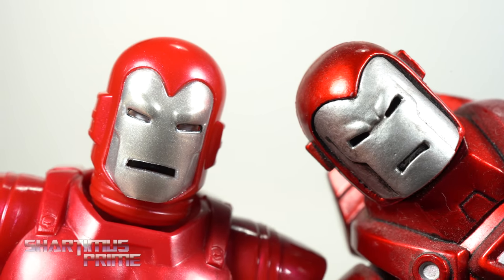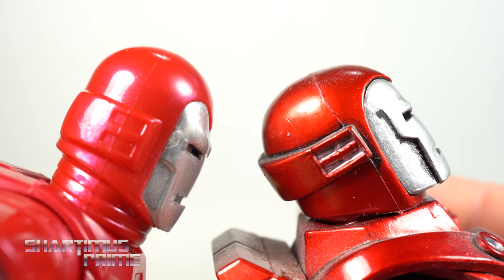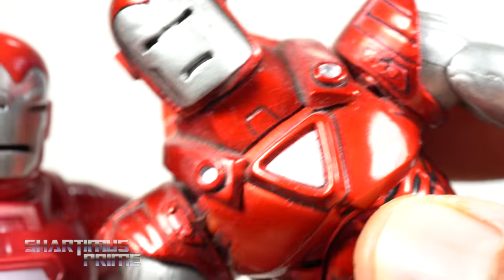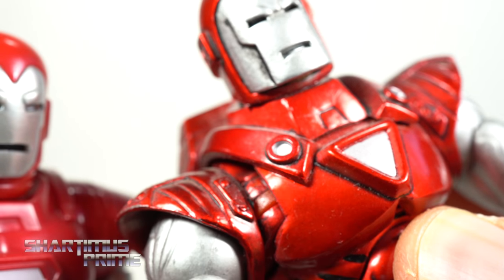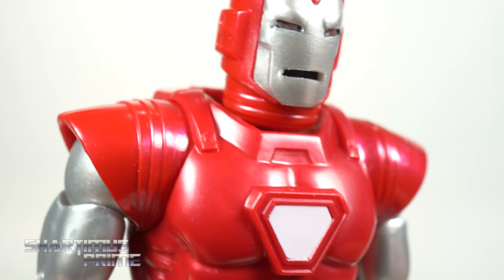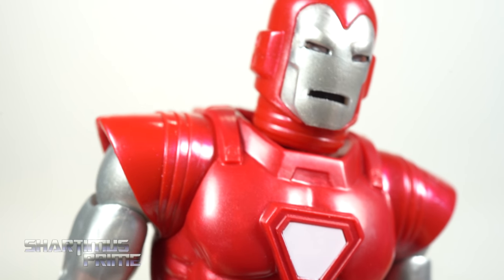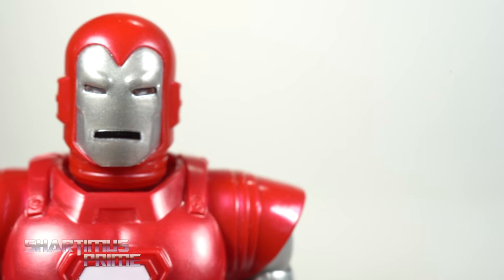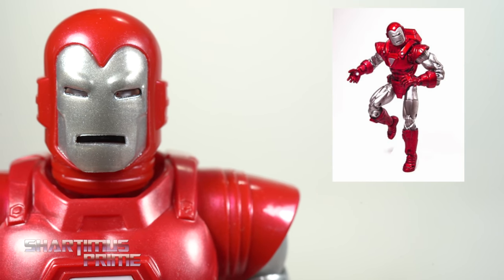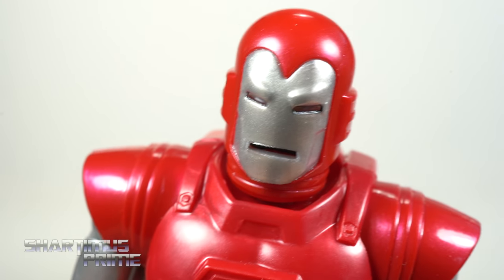Comparing this head sculpt with the Toy Biz Silver Centurion helmet sculpt — very similar. The Toy Biz version has a much more metallic cherry look, while this Hasbro one looks a little flatter, though it still has a metallic shimmer in the plastic. Interestingly, if you look at the prototype shots of the Toy Biz Silver Centurion Iron Man, it actually looks closer to this color — kind of a trip. Rest in peace, Eddie Wires, by the way.